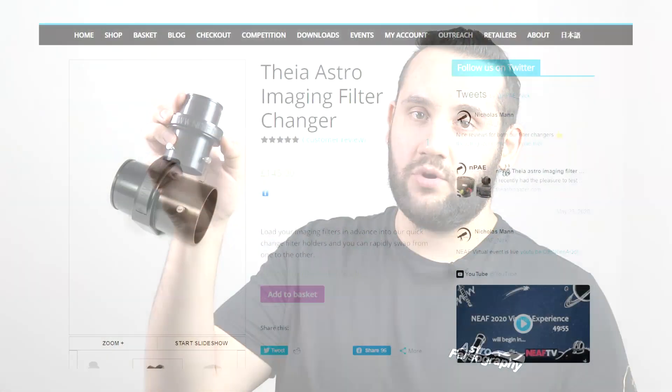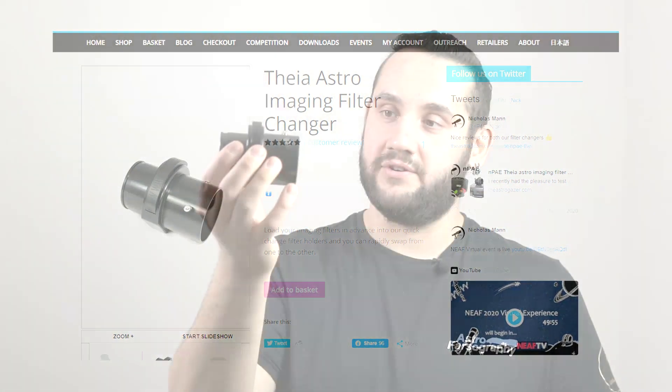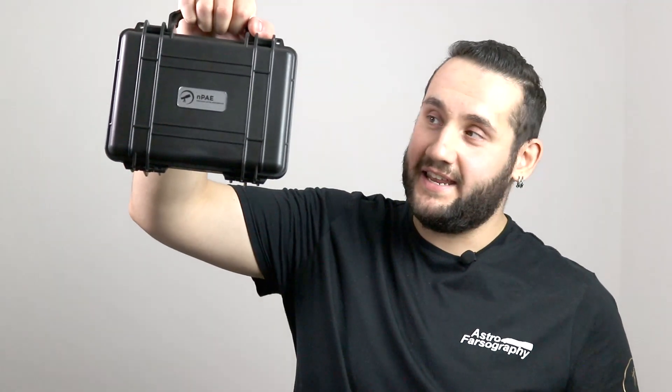At the time of this video, the Thea will cost you £145, and for that price you get the Thea itself, not one, not two, but three magnetized filter sleds, as well as a really sturdy carry case.